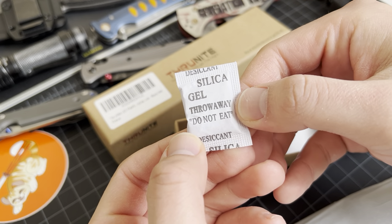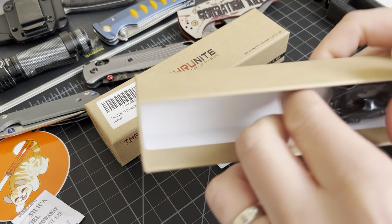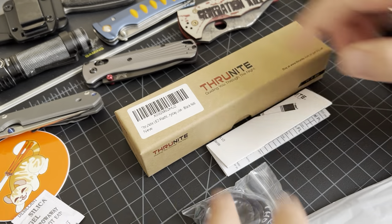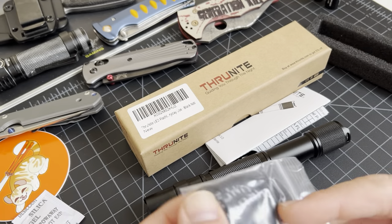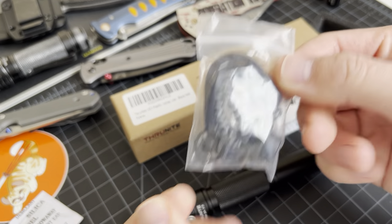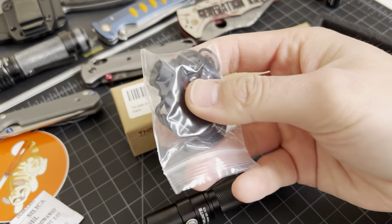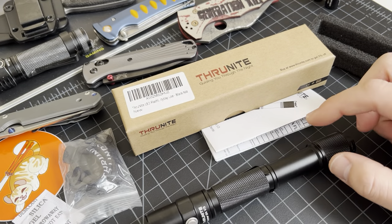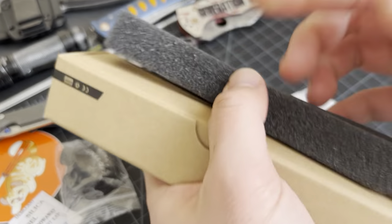Don't eat that guys — it tells you very specifically do not eat the packet. We got flashlight, lanyard, gaskets, and this little one — not sure, might be a replacement button. Most of us lose those things before we can use them, so I suggest you keep a box full of this knickknack stuff. Keep them all in a box so if you ever need it, go dig through.